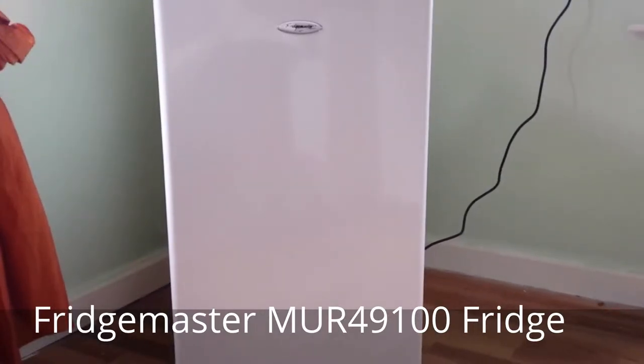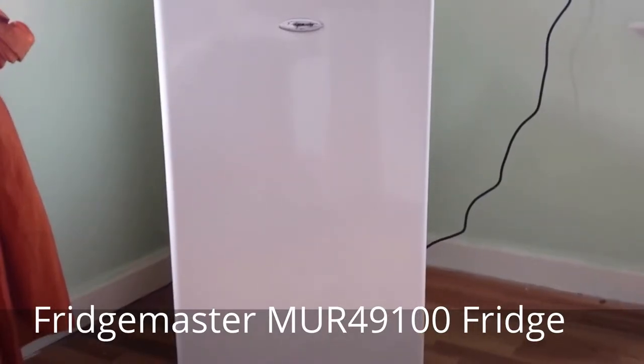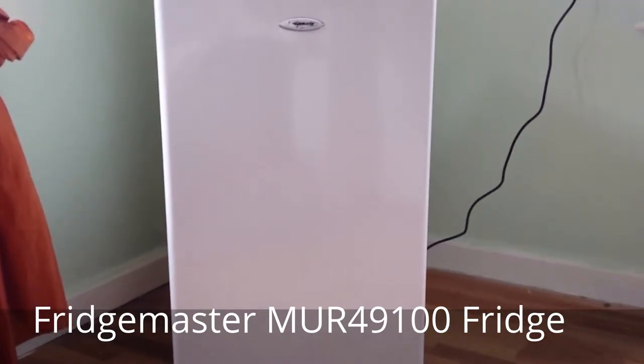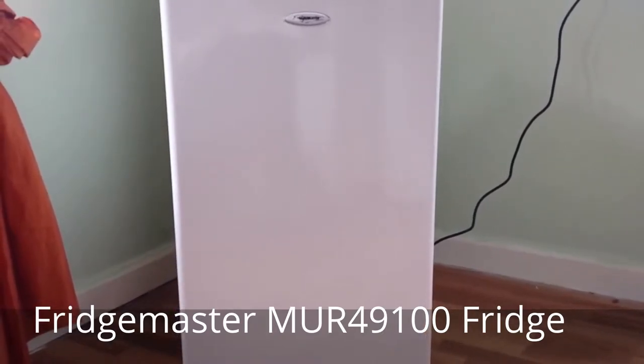A fridge is a long-term appliance investment for most of us as a rule, so with regards to this particular model, the FridgeMaster MUR49100, I hope to give you some insight to consider when purchasing one.